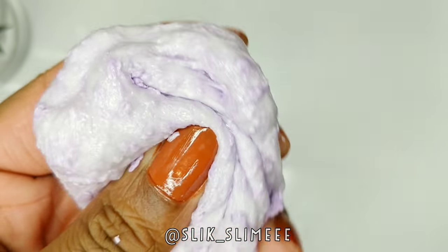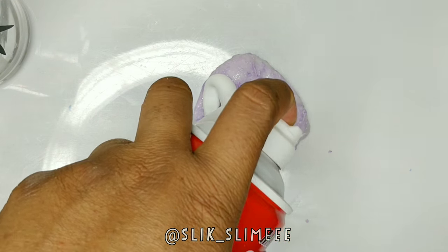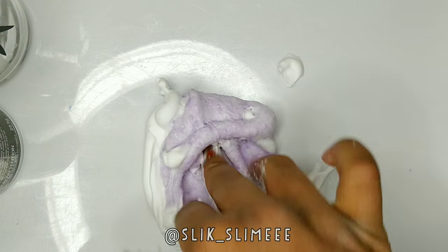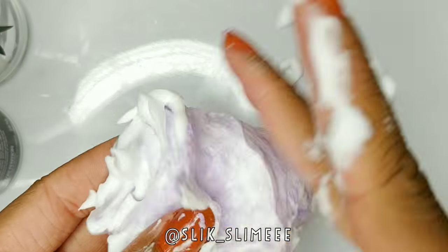It was a little tough. I didn't decide to add lotion, so I just put in some shaving cream so it could have a bit more pop in it, if that makes sense. And I just kept on mixing it in.